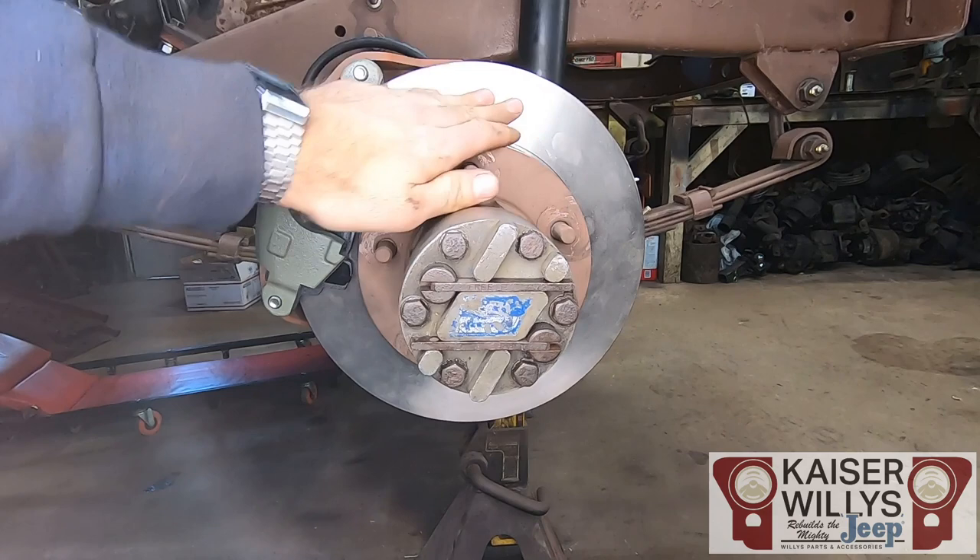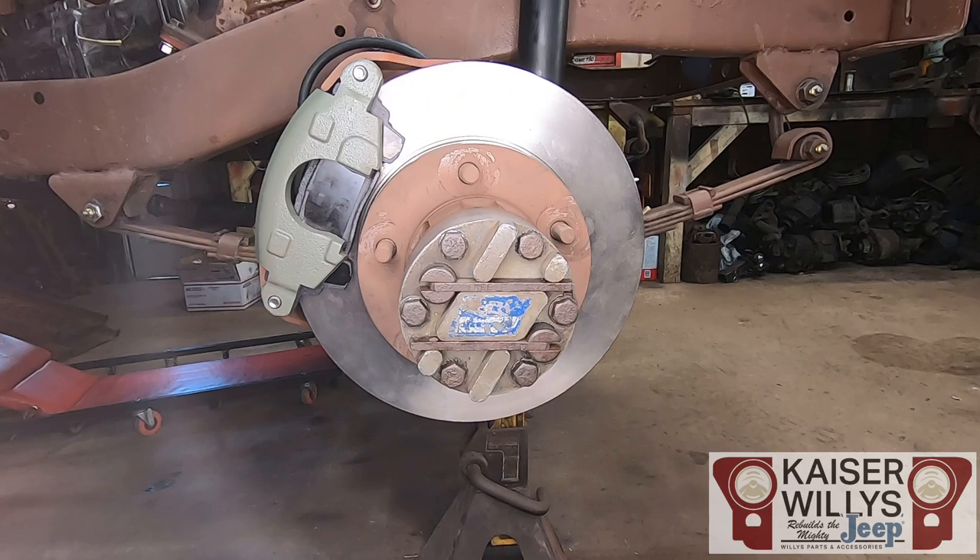All that's left on this side is to take some brake cleaner and wipe the rotor down in case you got any grease on it. Once we're all done we'll bleed it and it's ready to go. Wasn't that easy? Now just do the same steps on the driver's side and call it a day.